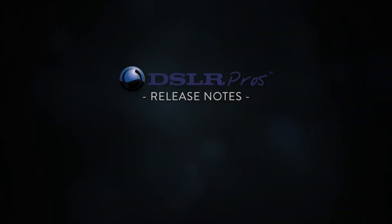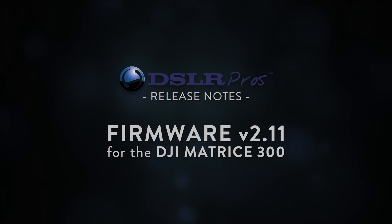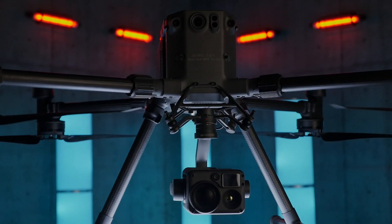Hi, this is Mark from DSLR Pros and welcome to Release Notes, where we talk about the latest hardware, software and firmware updates in the commercial drone industry. Today I get to tell you a little bit about firmware version 2.11 which was recently released for the DJI Matrice 300.